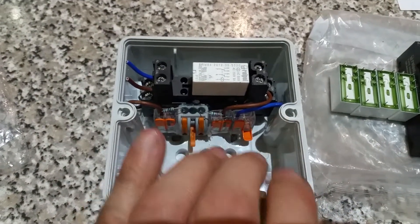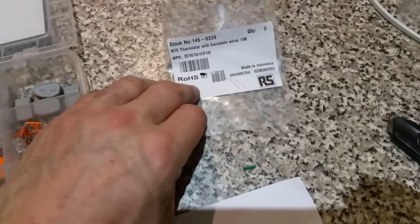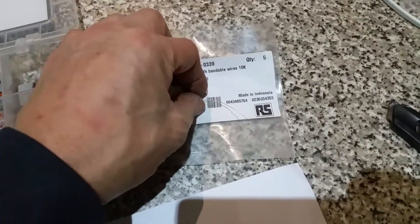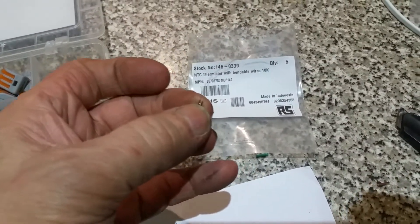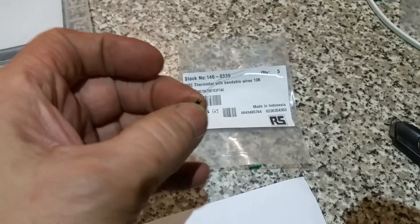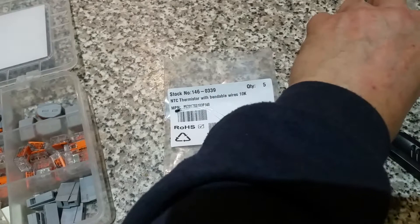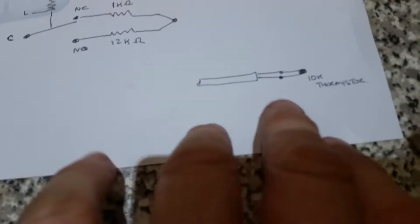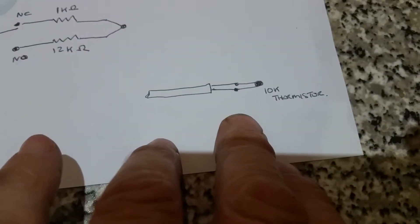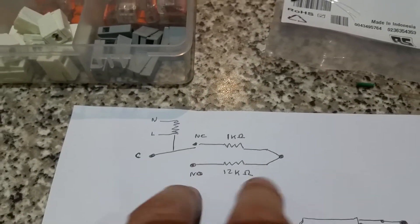These two holes take the cables that would normally connect to a thermistor for the cylinder sensor. This box replaces the thermistor. Thermistors are also something I've started making myself — they're expensive to buy pre-made, but this 10k thermistor is about 3p from RS Components. Solder on a piece of heat-resistant cable and you save yourself £35.